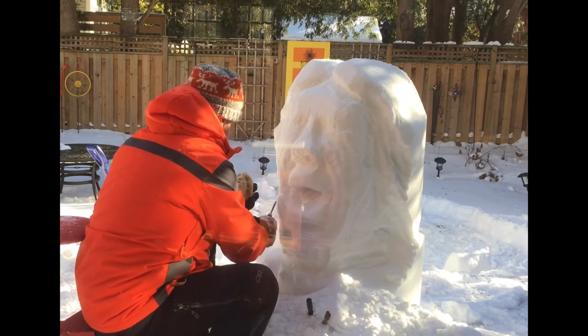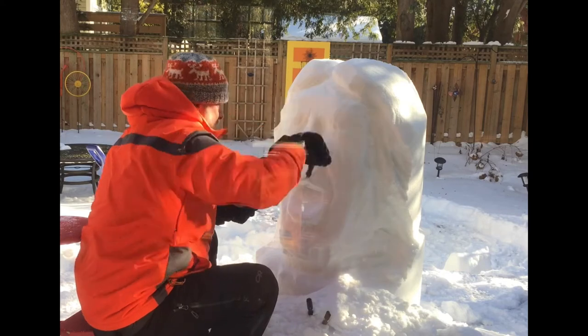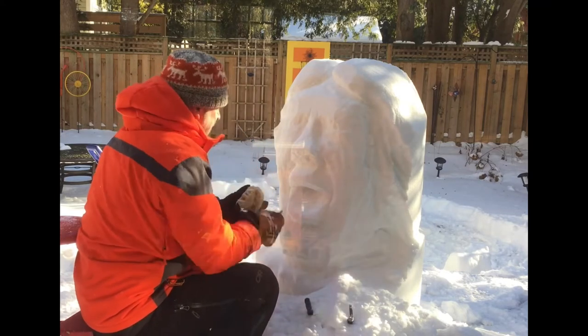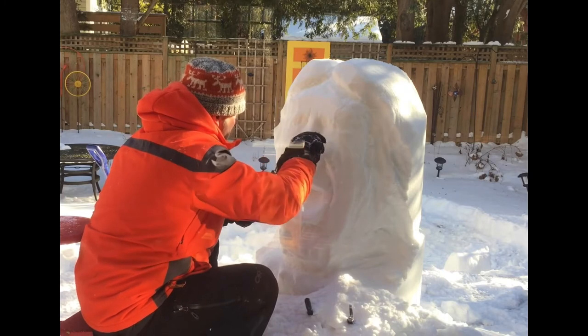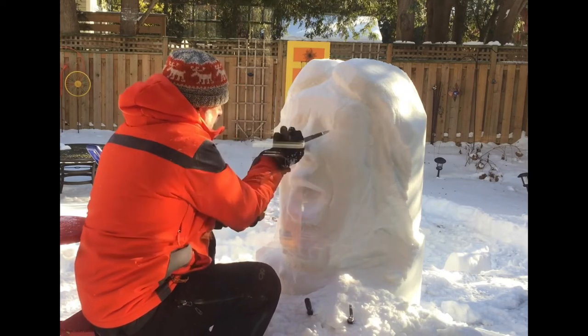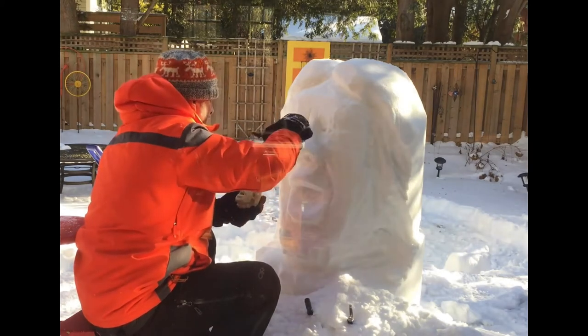Standing back 10 feet if you can, thinking about what the shapes are, holding your maquette in your left hand — that visual reference makes it so much easier. Here I'm doing some real detailed work on the eyes. Eyes are, I'd say, the trickiest — it's detailed work, and you have to think about how to clean out the snow that you're carving.